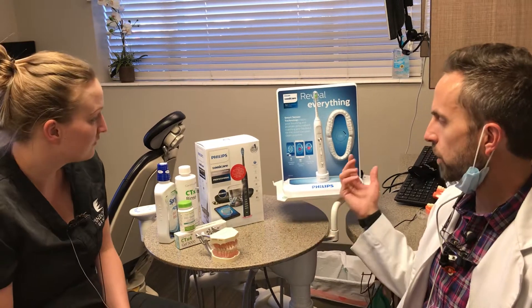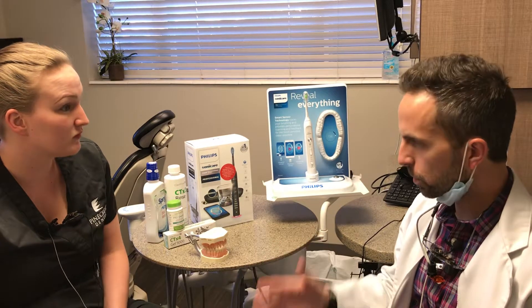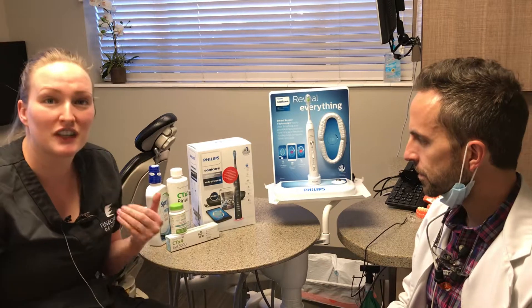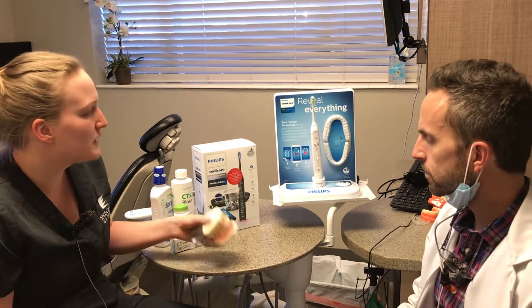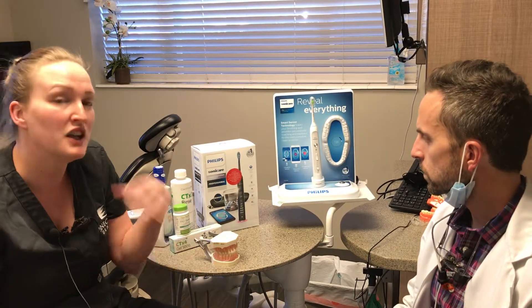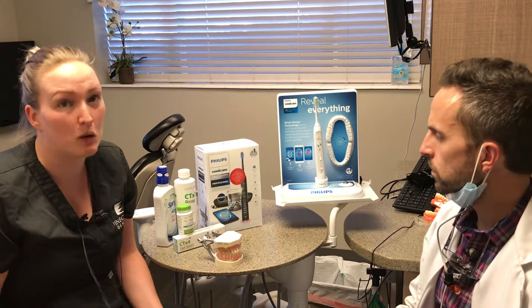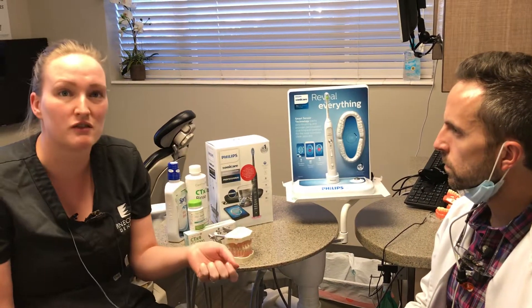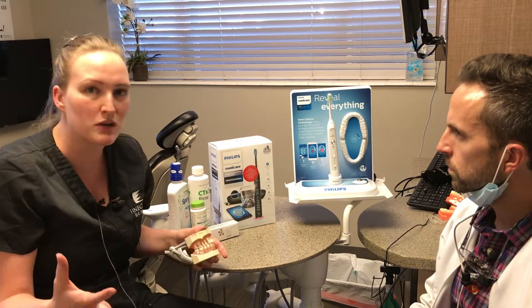So Michaela, tell us a little bit about how to use a Sonicare and what's better about it than a manual brush — the pros, cons, and how it works. Well, I personally also use a Sonicare, and my husband as well, so I'm a big advocate. If you buy one professionally through our office, you get a professional version that's more updated than what you find in stores. It has a lot more settings, it's quieter, and it comes with an app you can link to your phone.